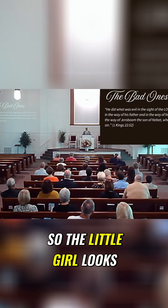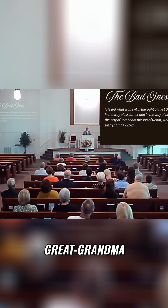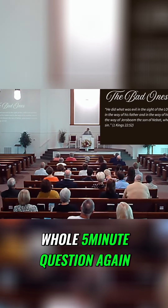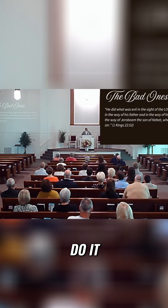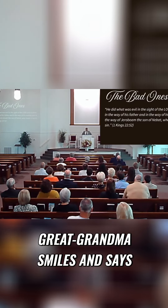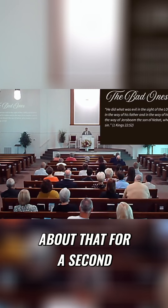So the little girl looks over to Great Grandma and goes over to her. She says, 'Hey, Great Grandma, I was wondering...' and starts that whole five-minute question again, gets done and says, 'So why did you do it?' Great Grandma smiles and says, 'I did it because the ham wouldn't fit in the pan.' I want you to think about that for a second.